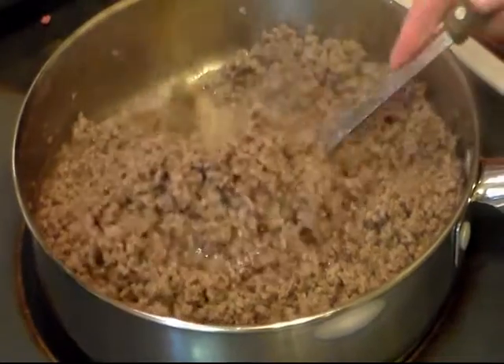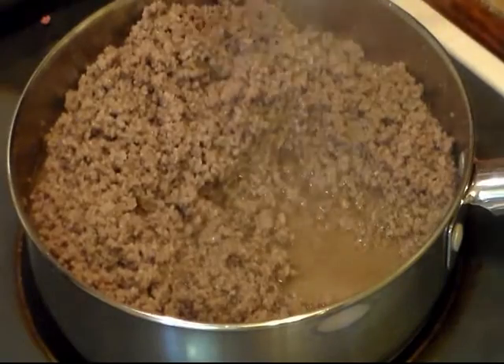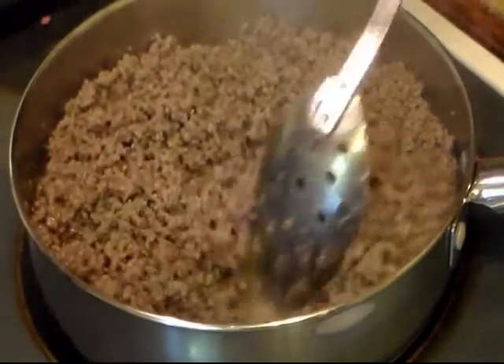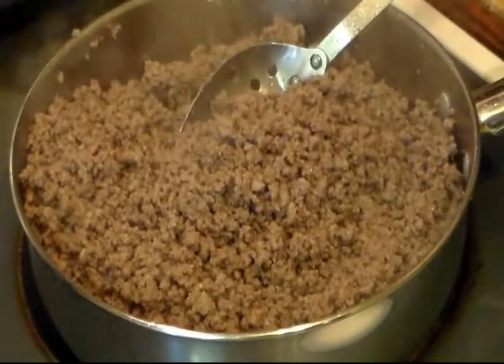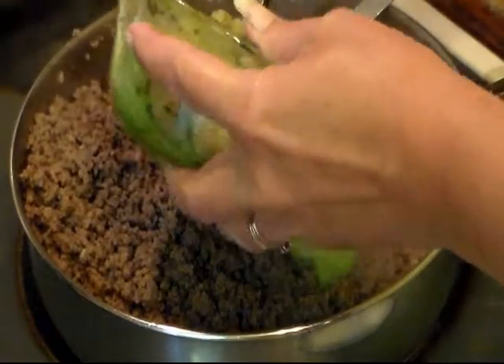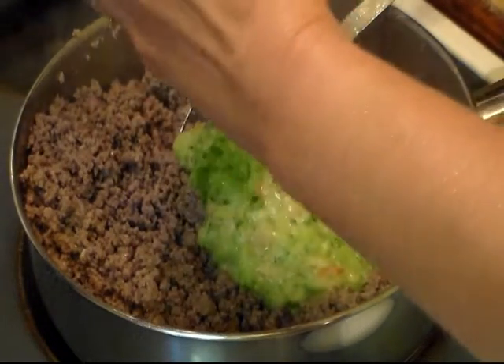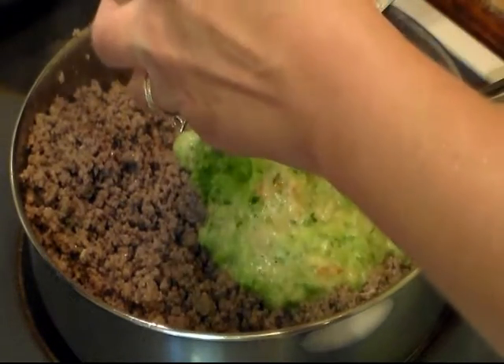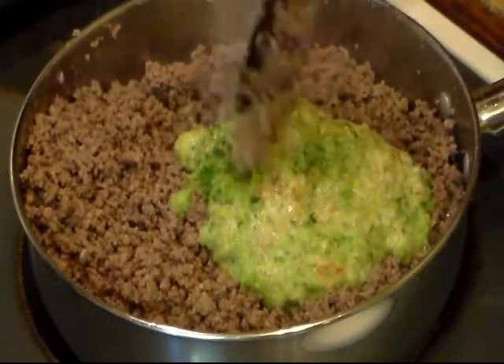I have my ground beef browned up. Look at all that grease in there. We're going to drain that, and once I get it drained I'll be back. It's drained, so now I'm going to add my bell pepper and onion, jalapeño, tomato, and garlic and stir that around a little bit.